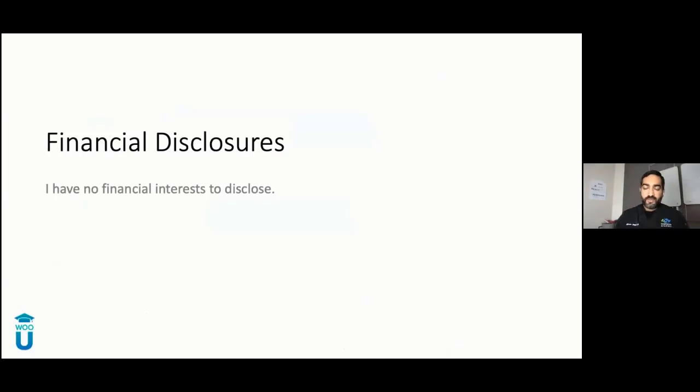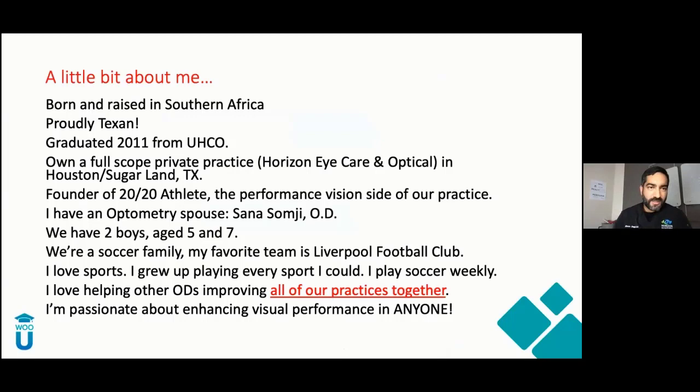I have no financial interest to disclose. A little bit about me: I was born and raised in Southern Africa, I'm a proud Texan, graduated 2011 from UHCO, and bought a private practice in 2012. We do full scope in Sugar Land, Texas, just outside Houston. A few years ago, I founded 2020 Athlete, which is the performance vision part of our practice. I have an optometry spouse, Dr. Sana Samji. We have two boys, five and seven. We're a soccer family — my favorite team is Liverpool Football Club. I love helping other ODs, and my goals are to help all of us practice better and improve our profitability.